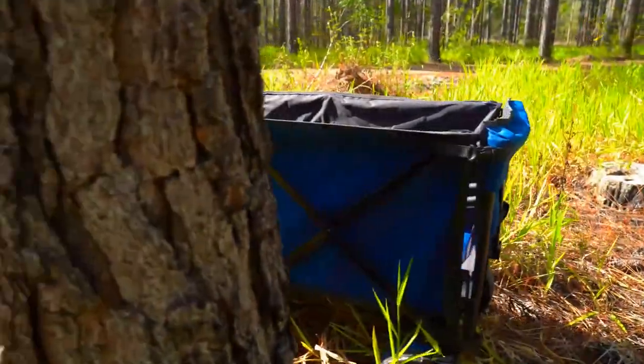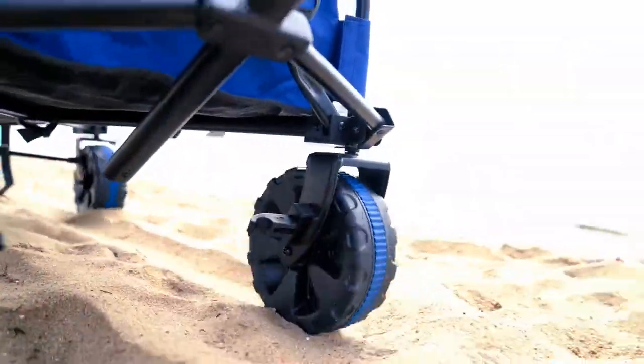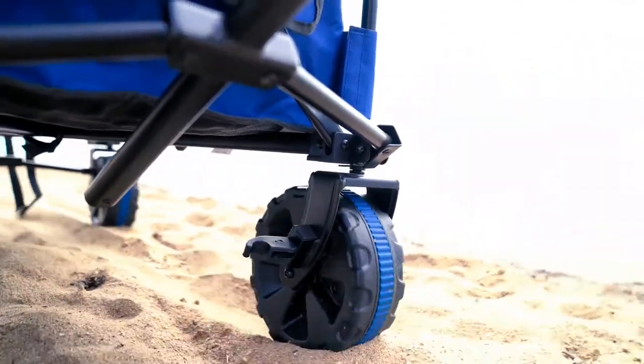The DMH Overlander XL Wagon also does as it says — it goes overland, thanks to its wider wheels for easy transportation over soft terrain.